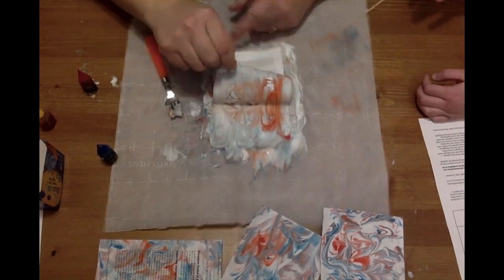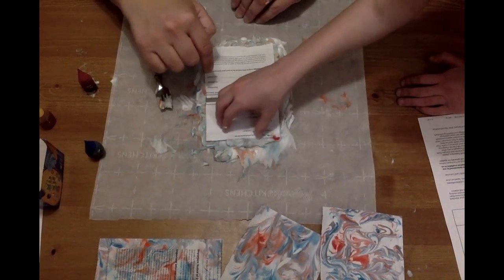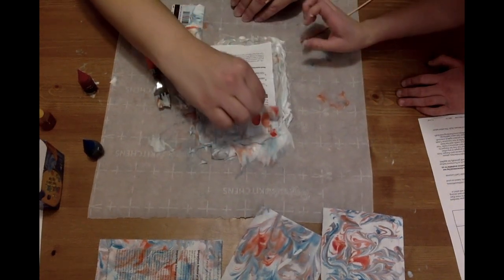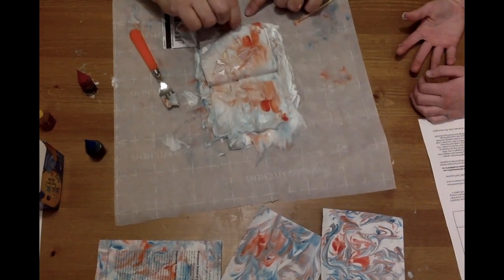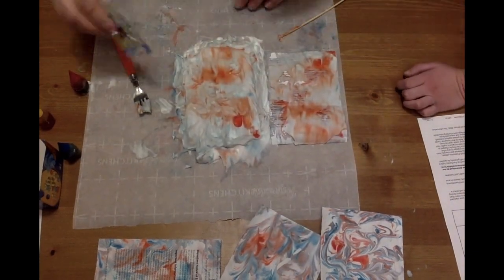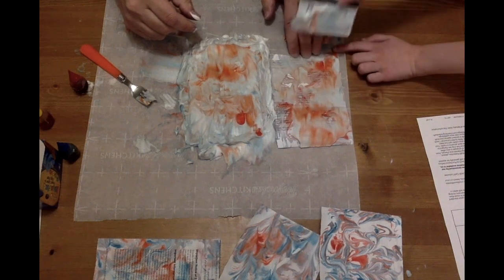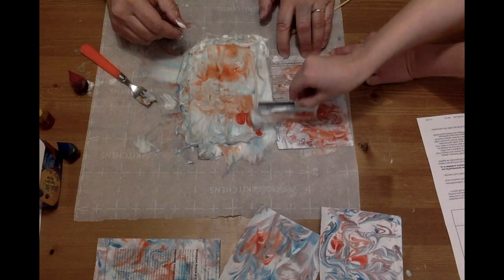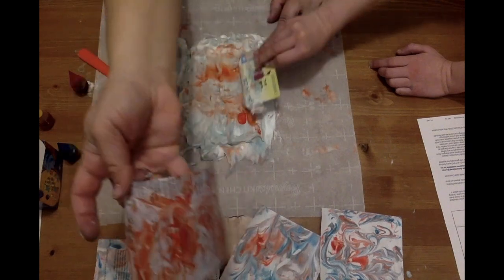We're going to peel that up. See right there — that's what you want to try to avoid: spots that aren't covered. That's why you want to peel it up slowly to make sure you've got it all covered. If you don't, just push it back down. That looks pretty good — it's time for the big reveal. Check that out — it's pretty awesome!